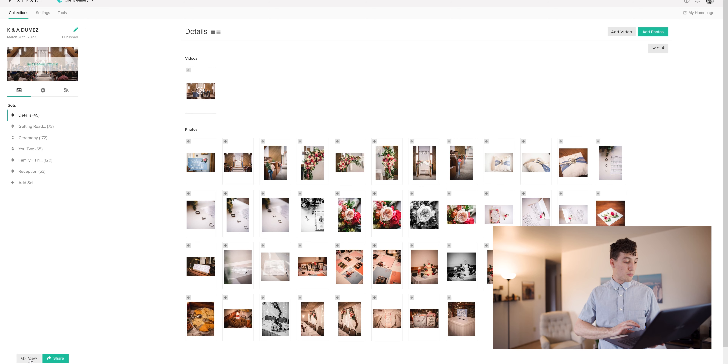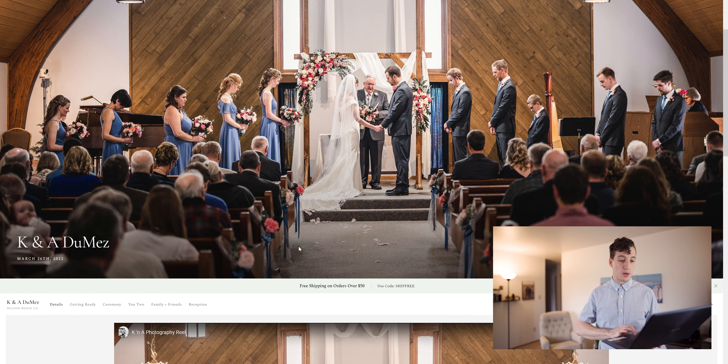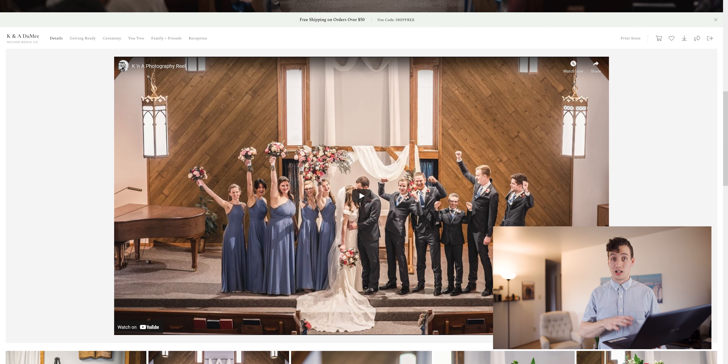We can preview it — in the bottom left there's a button that says view. You can get a preview of what that looks like embedded in the website, embedded in the collection. That's it, that's all there is to it.